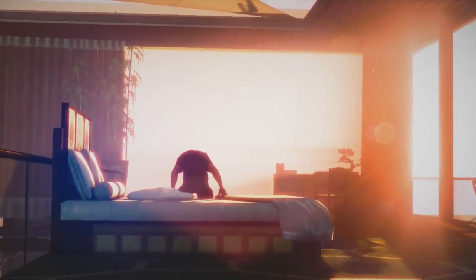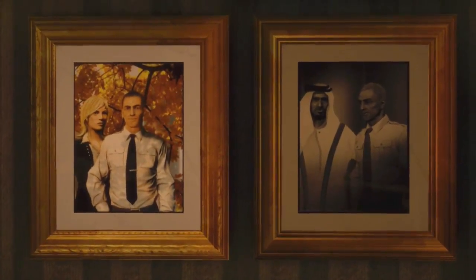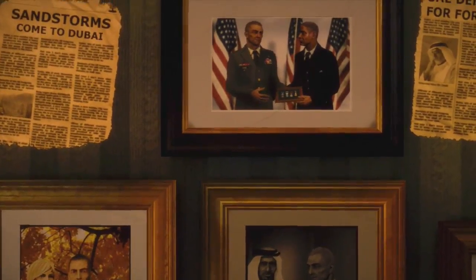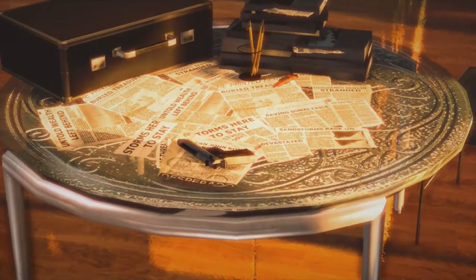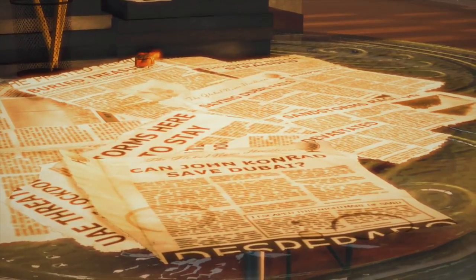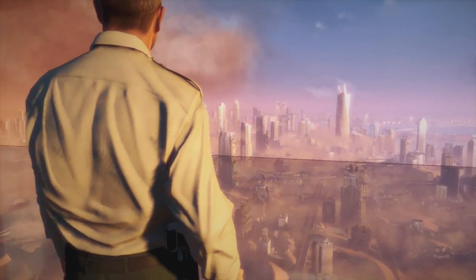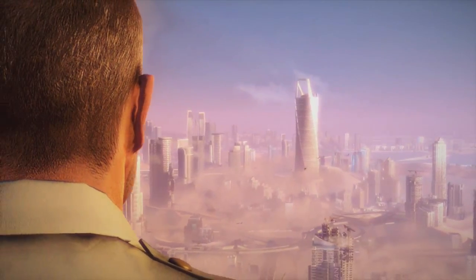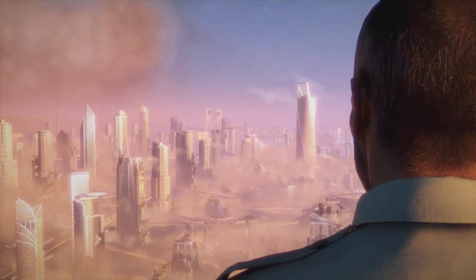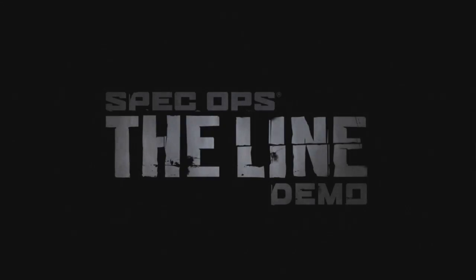Is John Conrad the greatest man I ever served with? When the first storms hit Dubai, instead of coming home he volunteered his entire battalion to help with the evacuation. Rumor is Conrad was ordered to abandon the city. He defied that order and the 33rd stood with him. The last thing we heard out of Dubai was that Conrad was leading a caravan of survivors out of the city — that was six months ago. Then two weeks ago we picked up this transmission: 'This is Colonel John Conrad, United States Army... evacuation... complete failure... death toll... too many.'